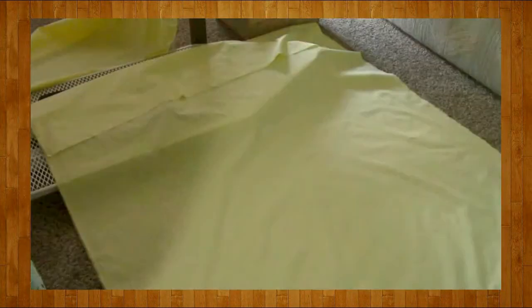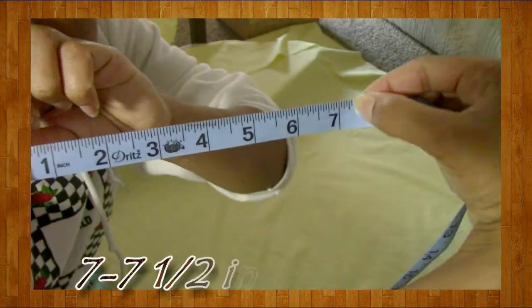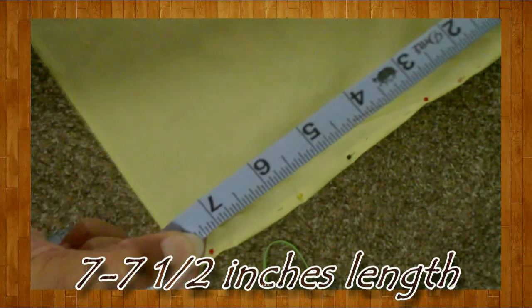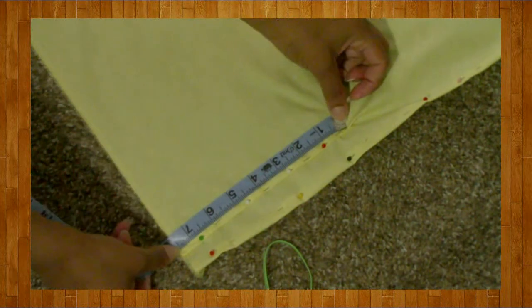Once you're done sewing everything down — I know I'm probably going to get some questions on how I did my pleats — I made mine around seven to seven and a half inches long. The same method you're using for the center front, you're going to do exactly the same on the back.